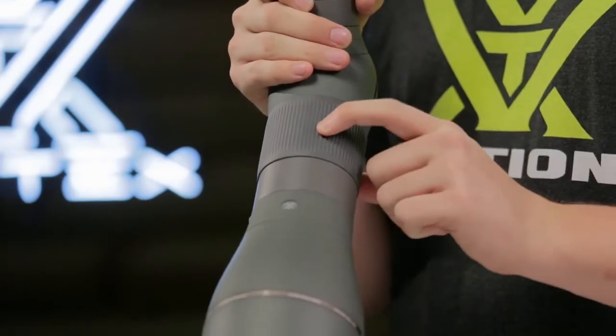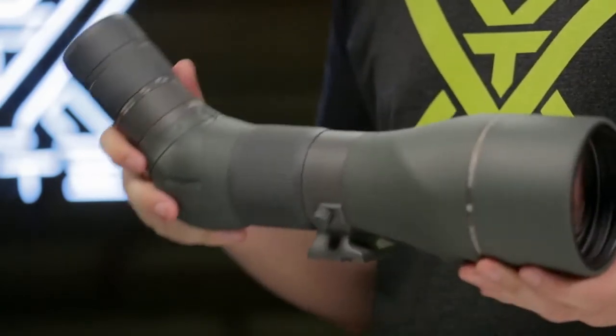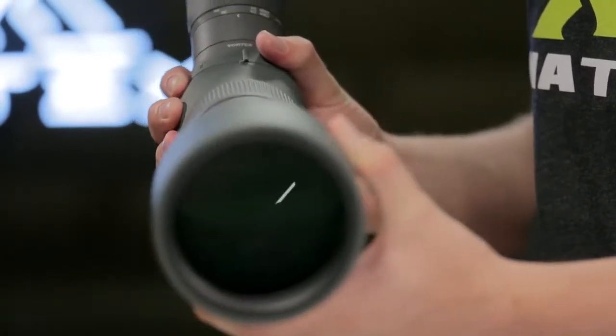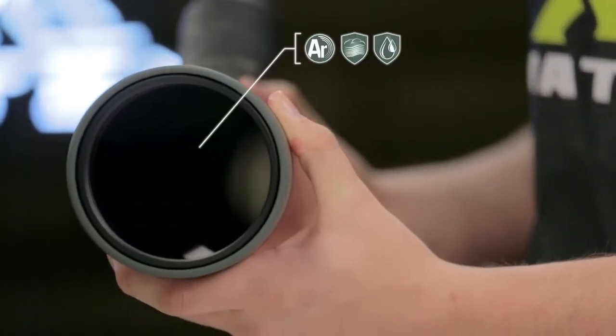A smooth helical focus dials in razor-sharp resolution and keeps the spotter trim for easy packing. The body is fully rubber-armored for extreme durability and purged with argon gas for waterproof and fog-proof protection in any condition.